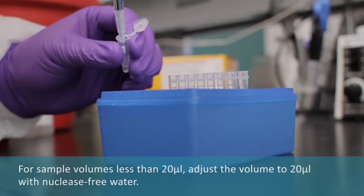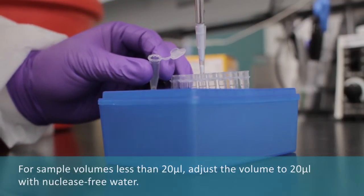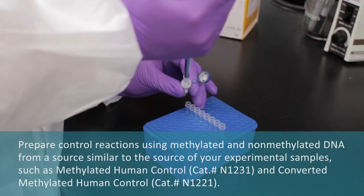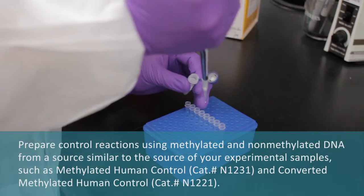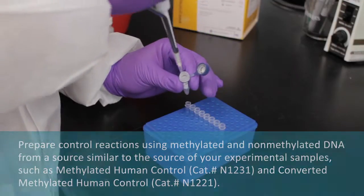For a sample volume less than 20 mL, adjust the volume to 20 mL with nuclease-free water. Prepare control reactions using methylated and non-methylated DNA from a source similar to the source of your experimental samples.